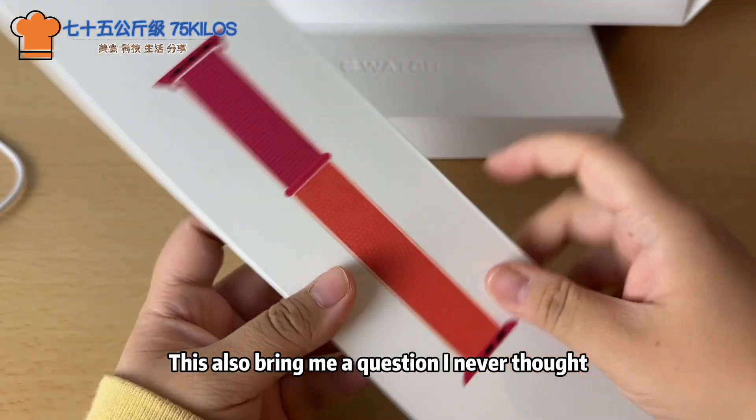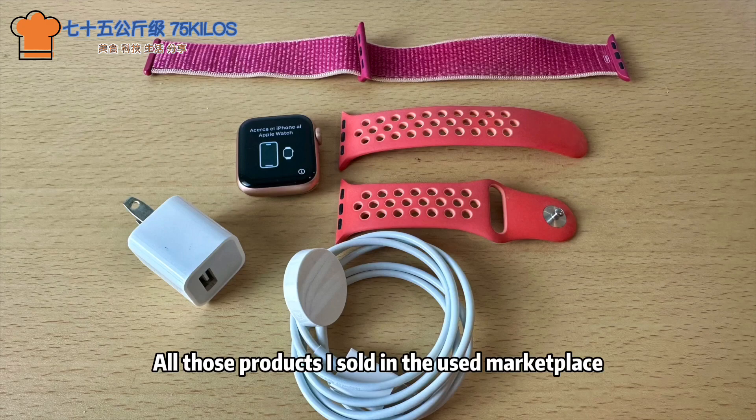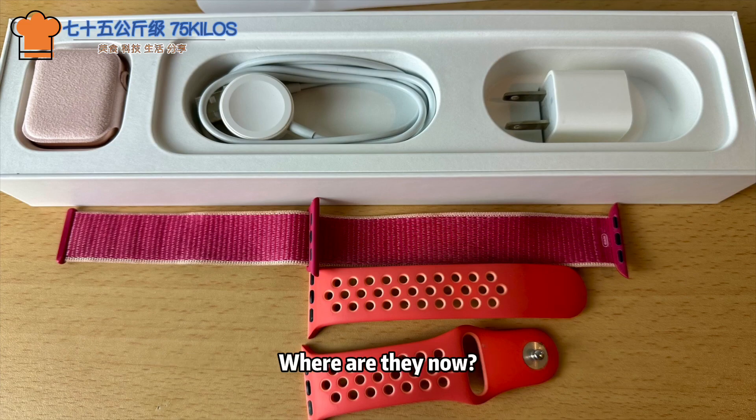This also brings me a question I never thought about before: all those products I sold in the used marketplace — where are they now?